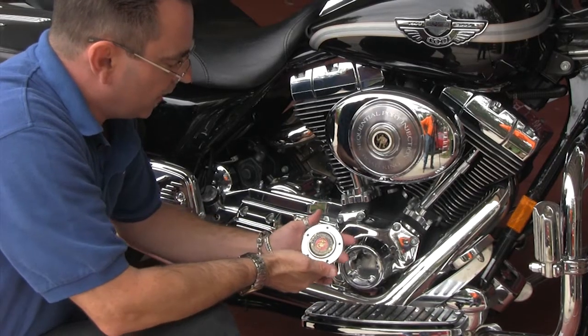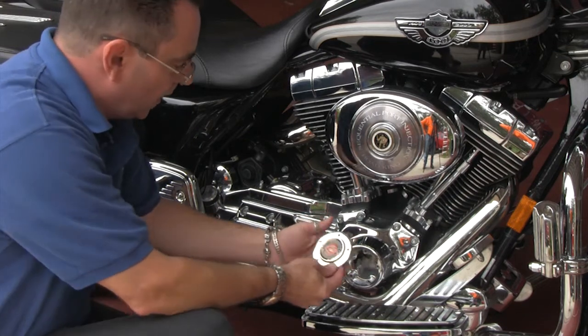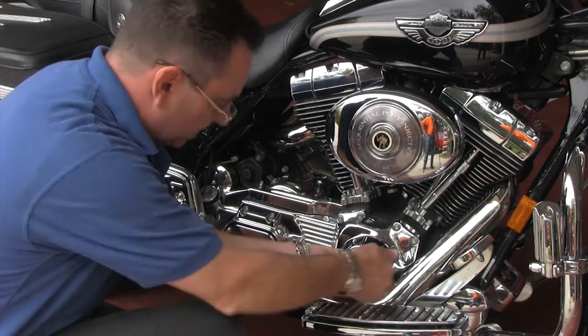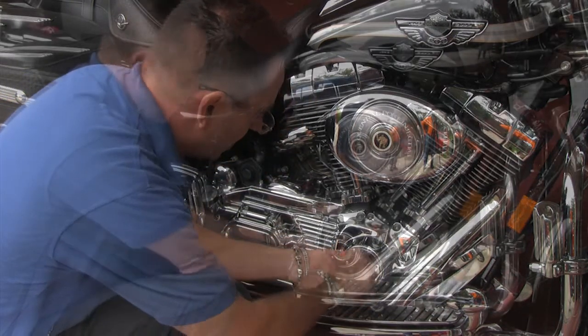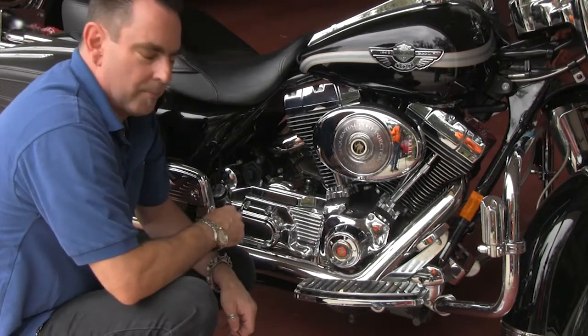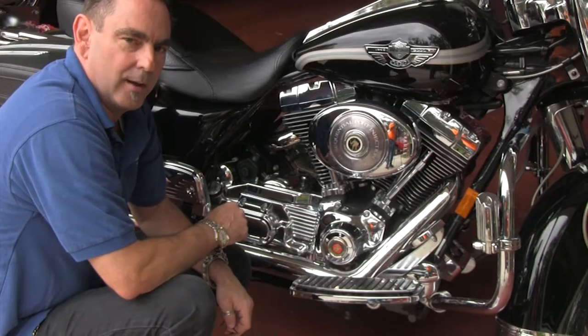Now we've got our brand new timing cover, siliconed, sat overnight to cure. And now we're going to mount it on our bike. And this is how easy it is. And one last screw. And that's how easy it is to mount a brand new Motordog 69 timing cover on your bike.